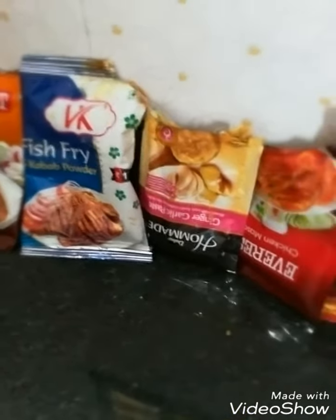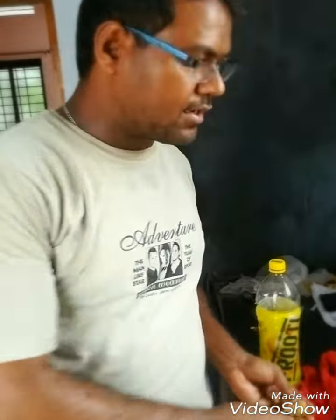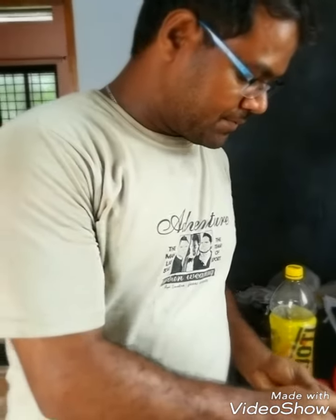Then we will mix in a little ginger-garlic paste, which is normally available in packets. You don't have to make it from raw ingredients — everything is found in packets these days, which is very handy. We also have fish fry and kabab powder. This powder can be used universally in any recipe, for kabab as well as fish fry.